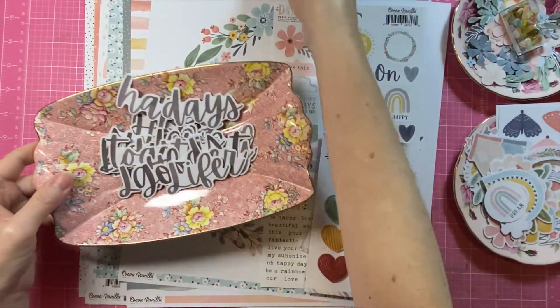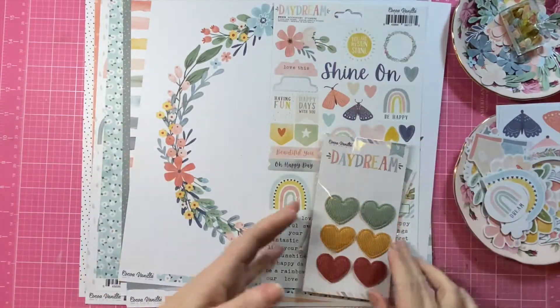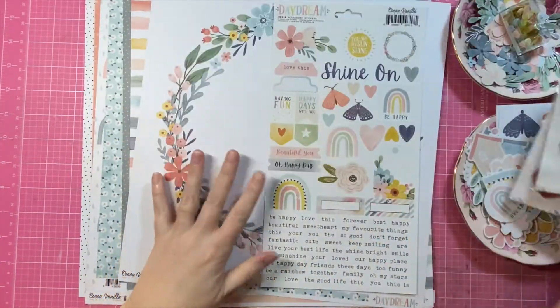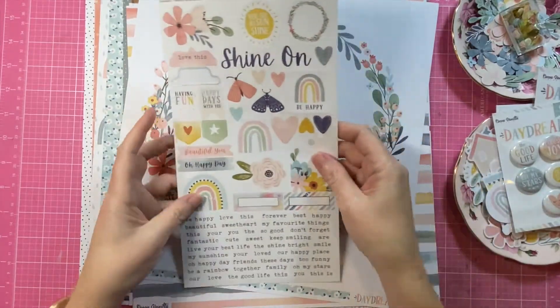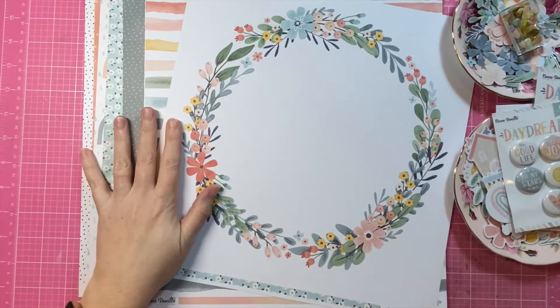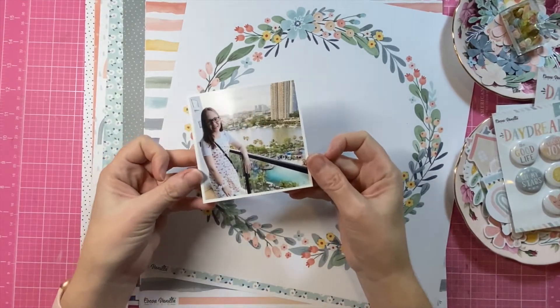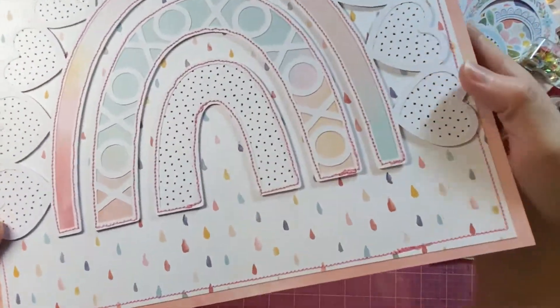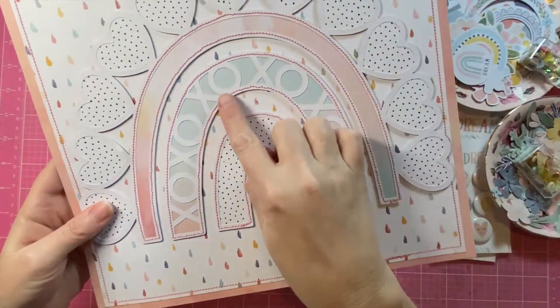The packaging lists out all the titles that you get and I just cross them off as I go. Lots of pretty goodies — the die cuts, the accessory stickers, and all of the pretty patterned papers. This is the photo I'll be using today; it's of Caitlin and it was taken earlier this year.